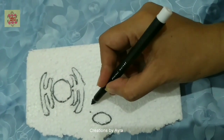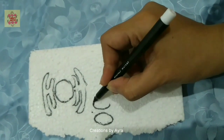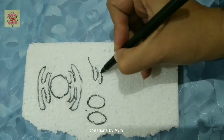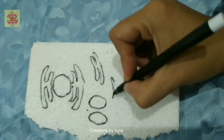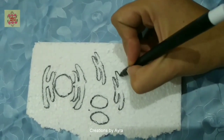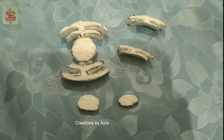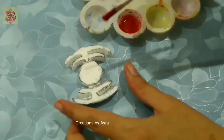Now for the organelles I am using this thermopole sheet which is very thin. I have purposely chosen this thin sheet because I need to keep the organelles as thin as possible and as small as possible.